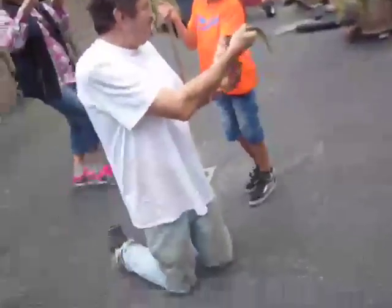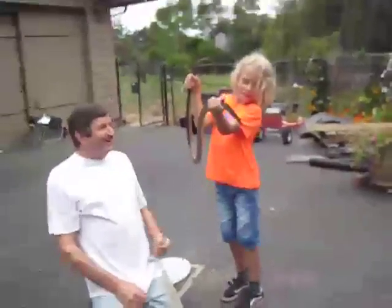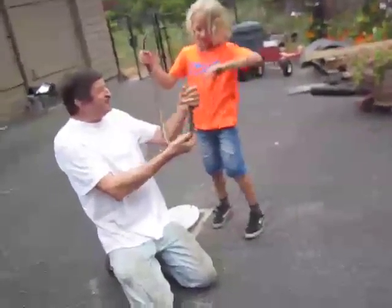There you go, that's it — just hold it. Just go ahead and hold it. And if it turns around it just means he wants more; he wants you to hold him a little bit higher. There you go, that's it. Okay, let's get that — there he is. He licked you! It's like a dog licking you — he wants to smell you, right?